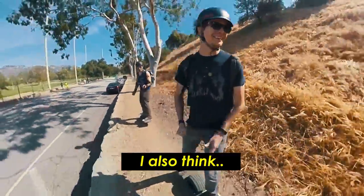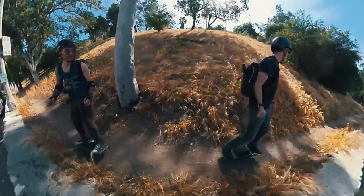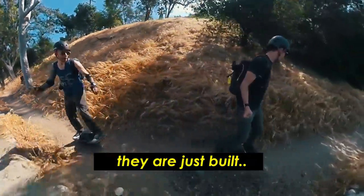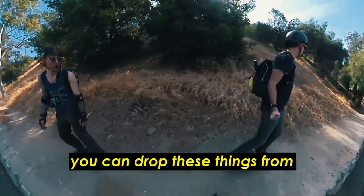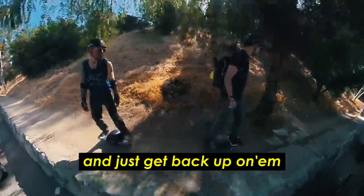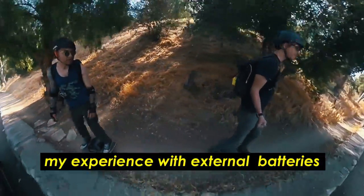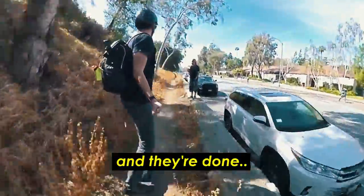Onewheel boards are just built Tonka tough — you can drop these things from nearly anything and just get back up and ride. Jan's experience with external batteries is one solid fall and they're done.